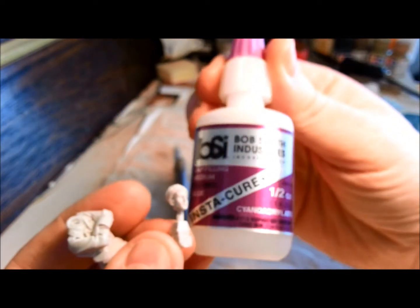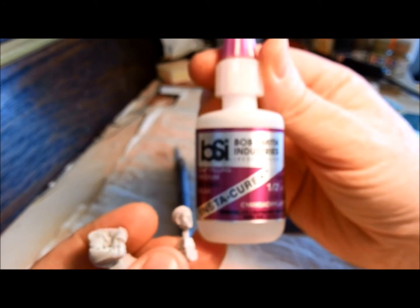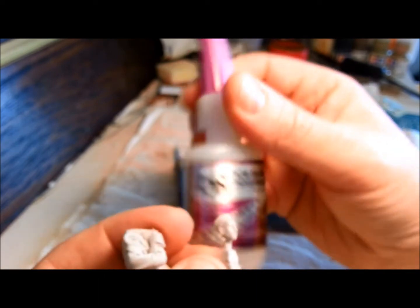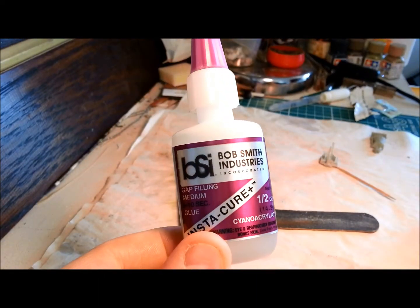To glue resin together you can't use your standard plastic glue. I recommend Instacure by Bob Smith Industries — it's a cyanoacrylate glue. This stuff works a treat.